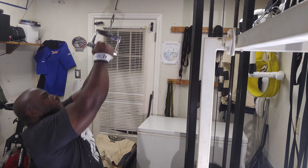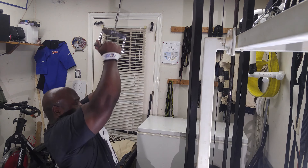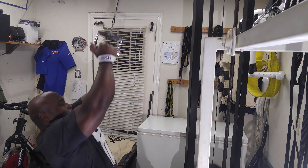Then I reduced the weight and did close grip pull downs, again three sets of ten. As you can see, I'm really trying to hammer my upper back today.